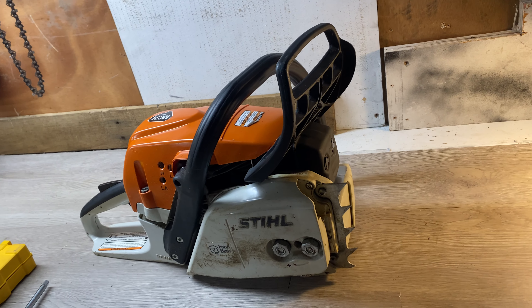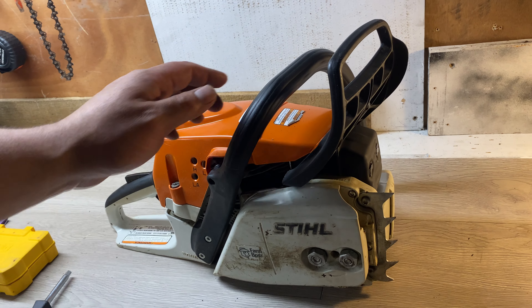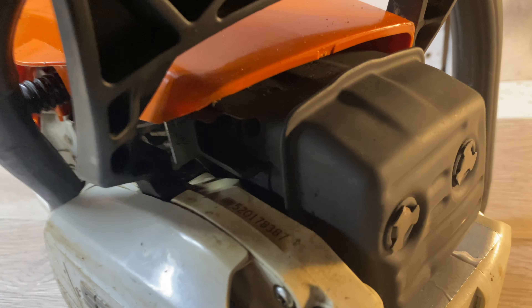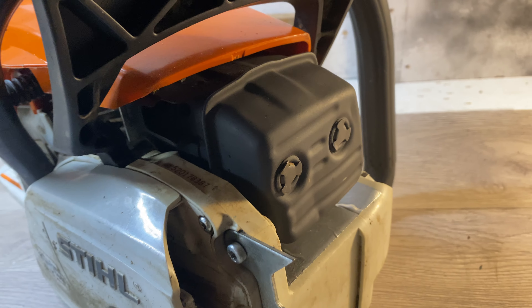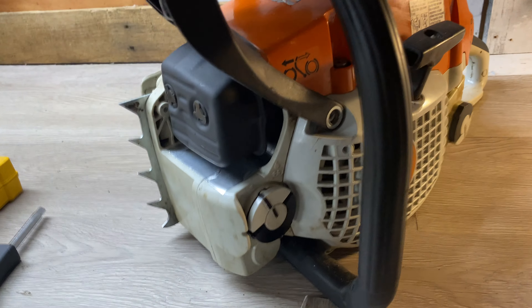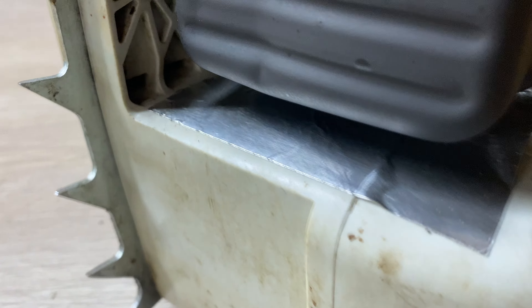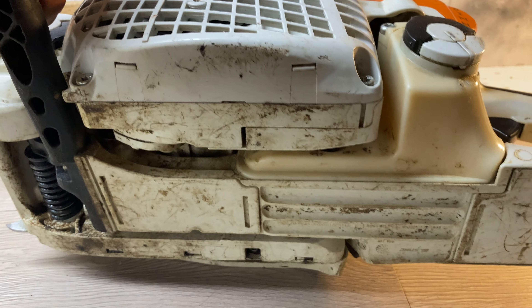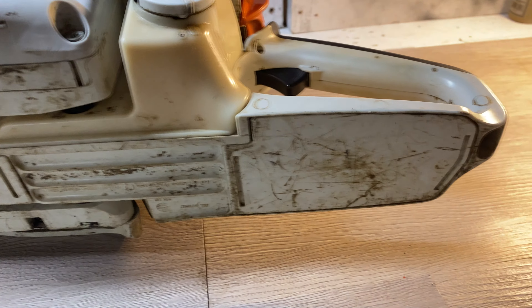I just wanted to show you guys how the 271 is coming along — freshly coated muffler, ported muffler, high-heat tape on the case just because it's plastic. The rickler cleaned up beautifully.